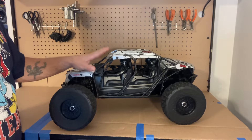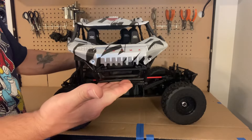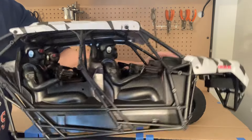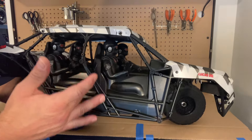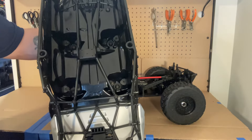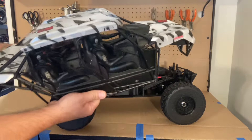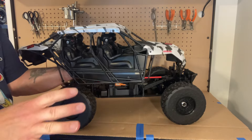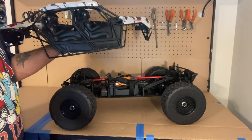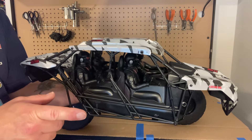First, we'll look at the body. The guy I bought it from was an older gentleman, and I don't think he even rolled this thing on its top — it's that nice. I like the full roll cage on it with the military figures inside; pretty detailed for what it is. The underside is in really, really nice condition. I'm actually not going to be running this body — I'm going to get a Savage XL body, use that as the run body, and use this one as my display body.